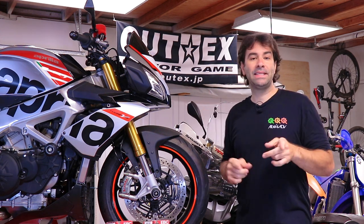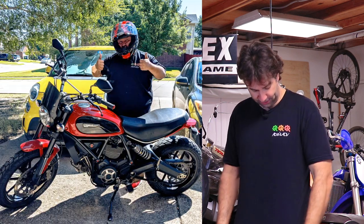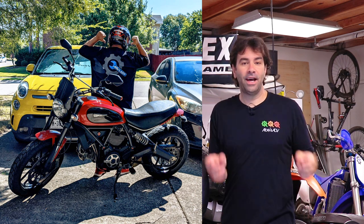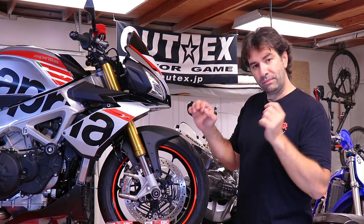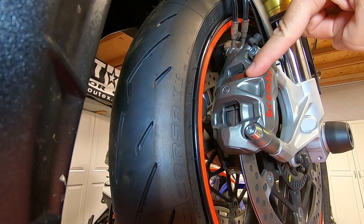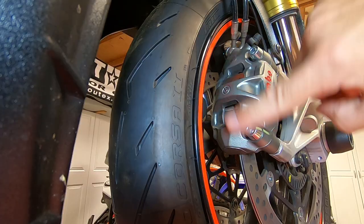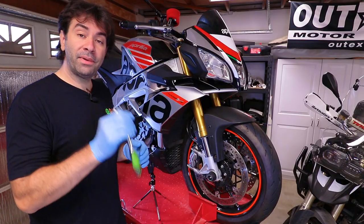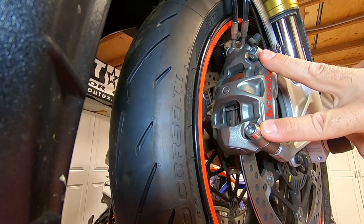Thank you to my patrons — this shirt is what top-tier patrons are going to get. Now, first thing we're going to do is remove the caliper. This is a monoblock caliper, so unlike some other bikes where you can just pull the pin and pull the pads out, you actually need to pull the caliper off the bike first. Grab an 8mm allen key and remove both bolts.